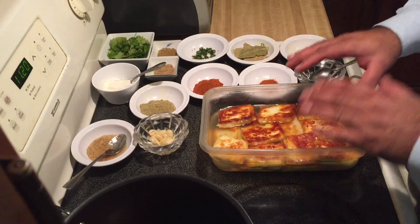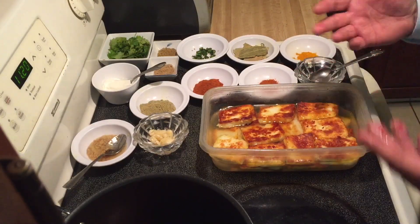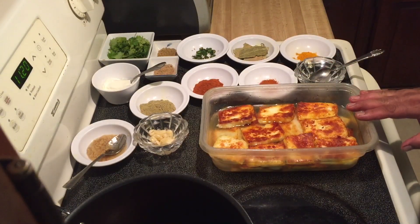Water keeps the paneer moist and salt obviously gives it a good taste until we are ready to use it.